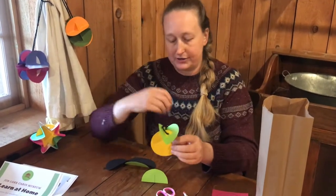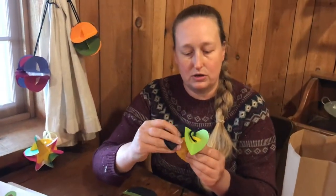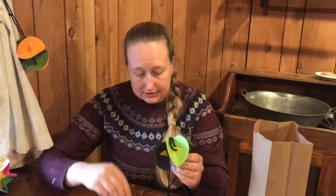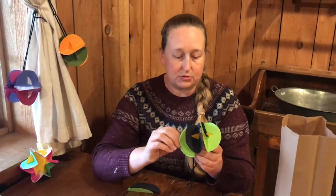Then you're going to take the rest of your circles and just keep going around the center one. You can alternate colors, or if you wanted to you could make all six the same color — it's really up to whatever you think looks the most amazing.